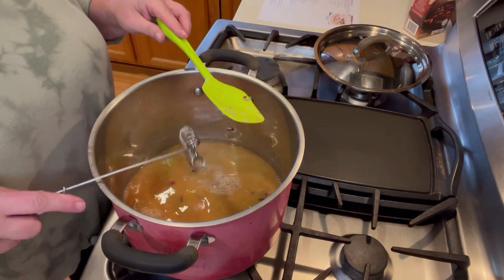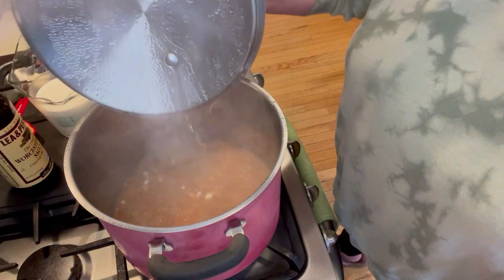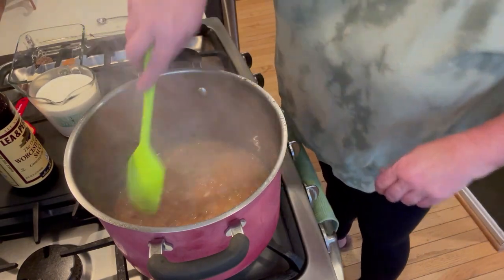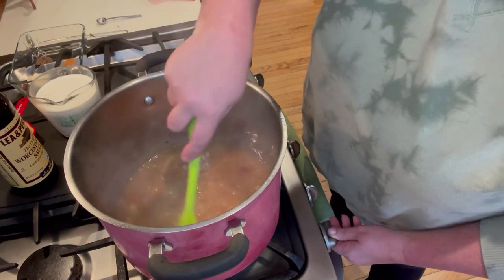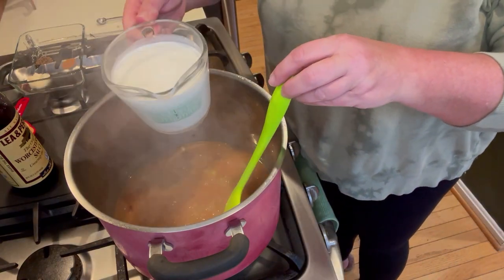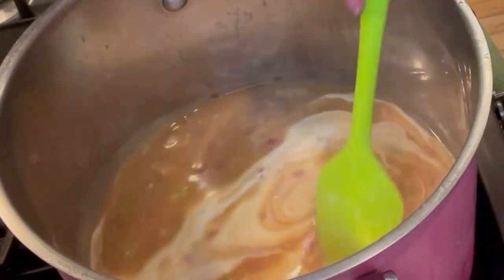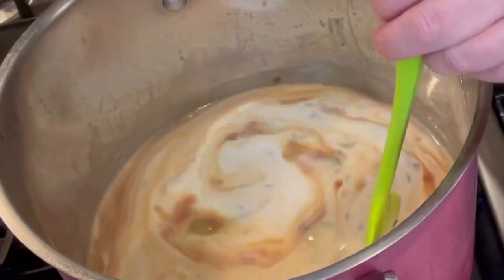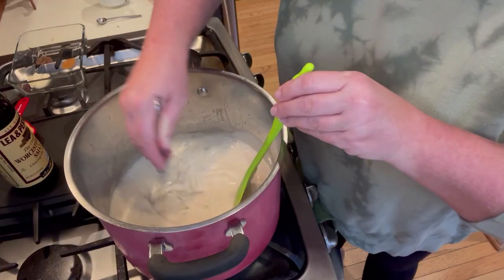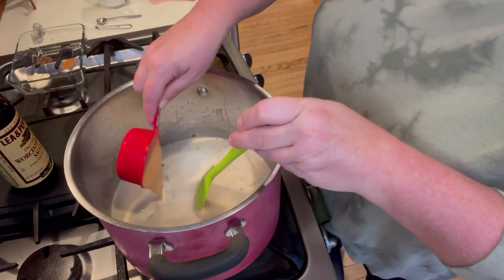I'm going to let this go until it simmers before we continue on. Let's give it a stir to make sure nothing's stuck on the bottom, and turn this down a little bit lower. Now I have two cups of half and half and I'm going to pour that right in there. Mix that well with my whisk. And now I have half a cup of thousand island dressing - adding that in.